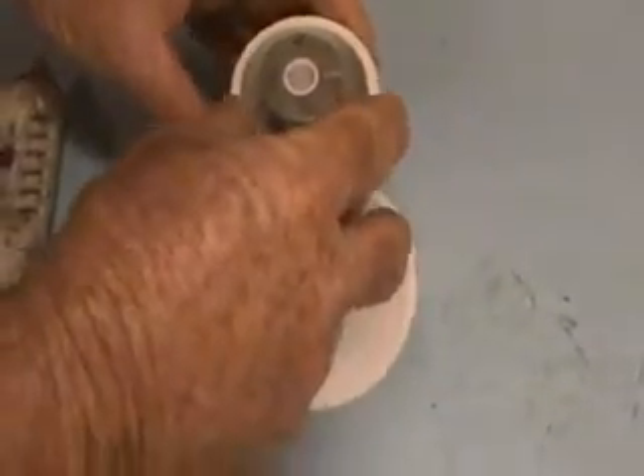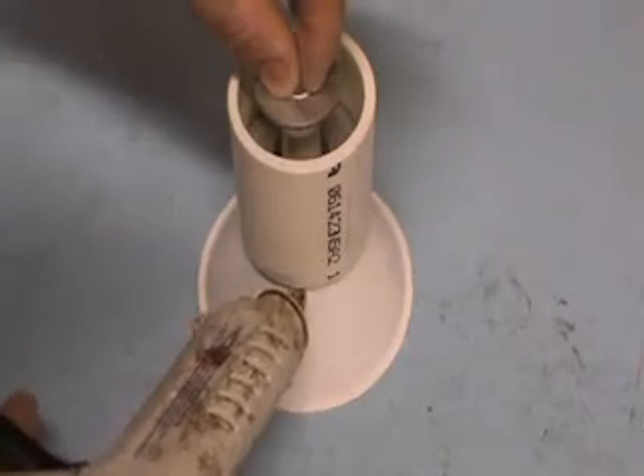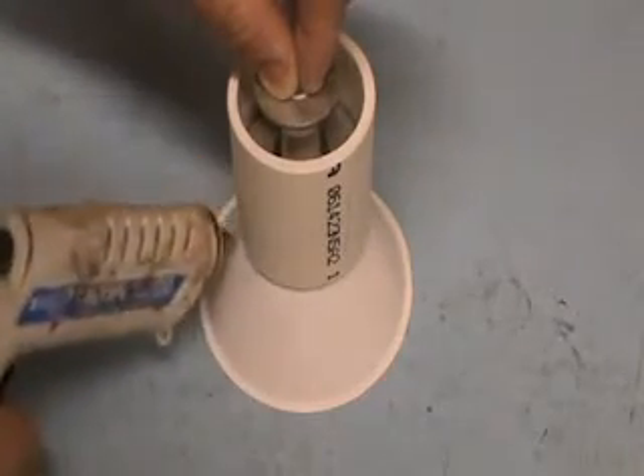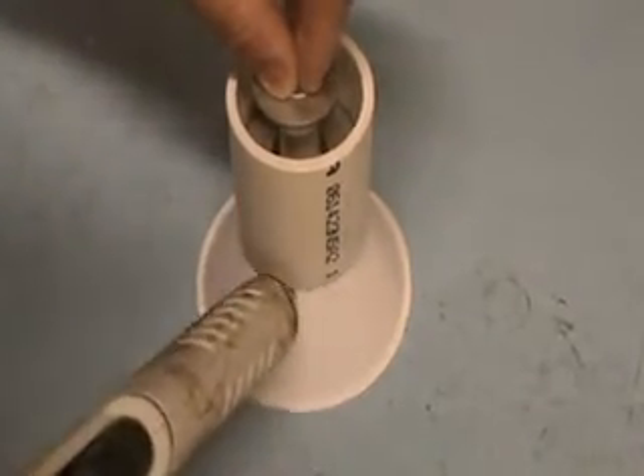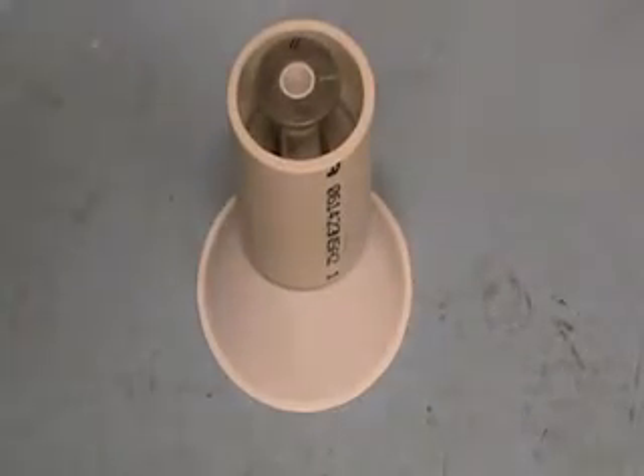Once I get it centered, I hot glue all the way around the pipe to make a complete seal. It has to hold the Rocktite tight or it will just leak out, so you have to make a complete seal around there.